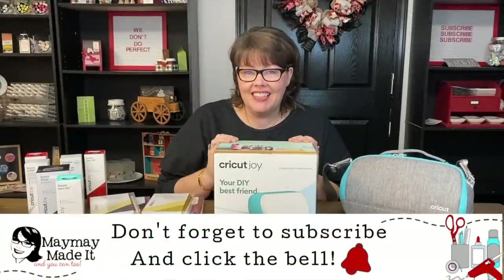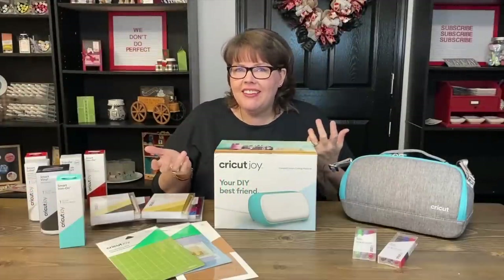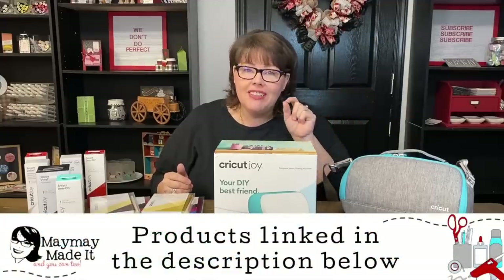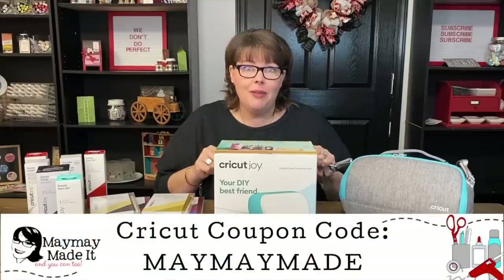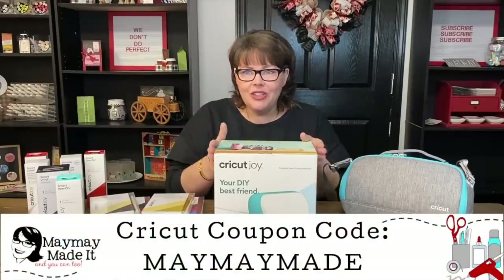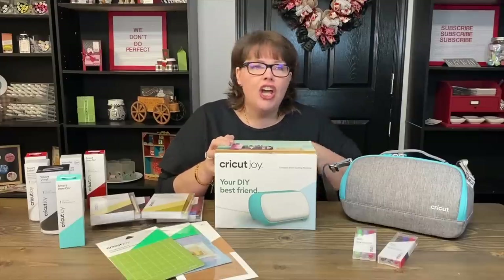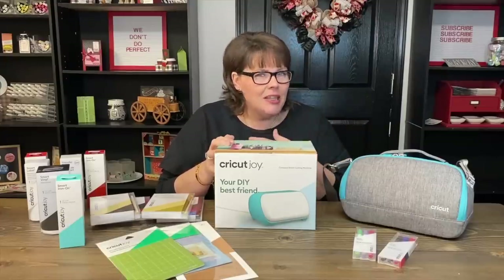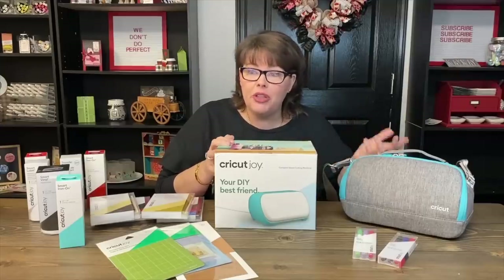Hey guys, it's Maymay and I did a thing — I bought a Cricut Joy. I don't know if I'm going to like this. I've told you guys a thousand times I'm always behind the curve. But for today's video I'm going to show you what I purchased and then we're gonna open the box together. This is the Cricut Joy — it is basically a smaller version of the cutting machines that Cricut offers, except it has limited capabilities, but it opened some windows that are pretty cool.